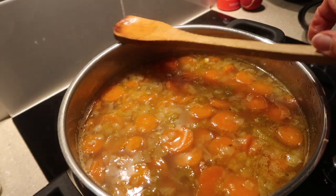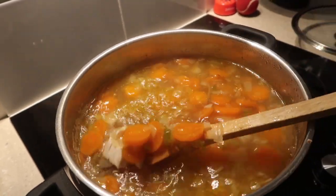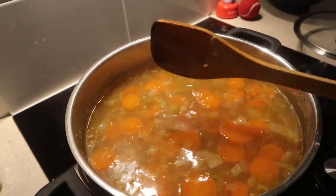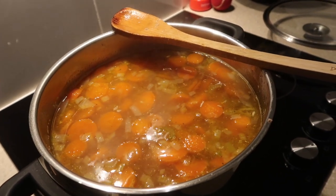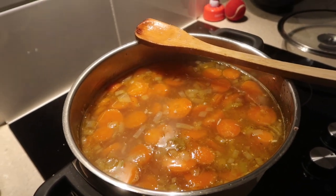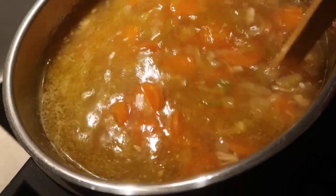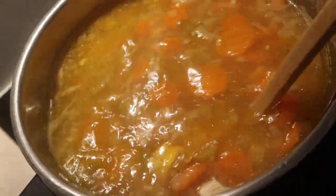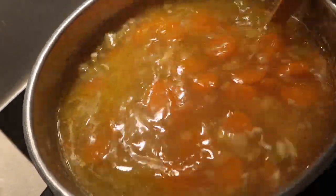The chicken has been added and I am now going to wait until it brings itself back up to the boil. Once it has done that, I will let it boil for ten minutes and then I will add my spinach. I have just sieved the juices of the chicken and put those juices into the pot as well.